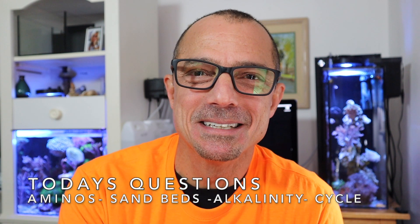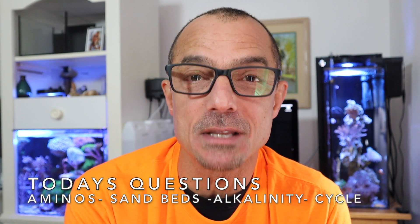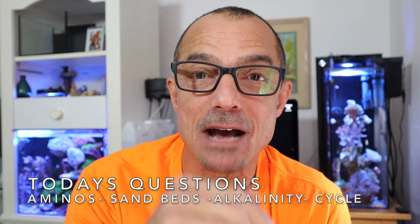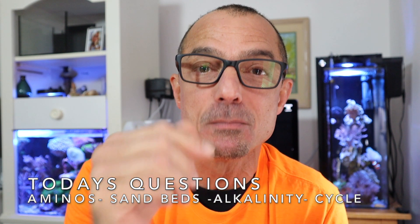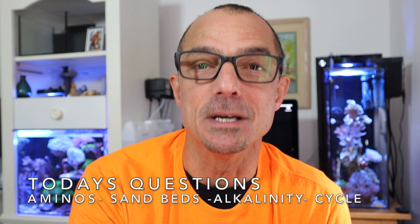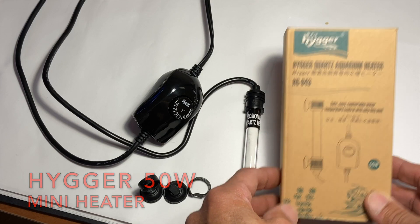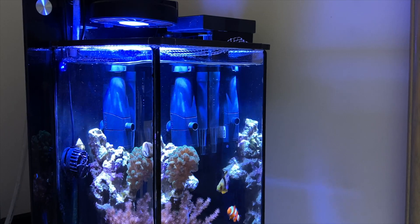All right guys, we're back. New viewers, this is Water Change Wednesday. What that is — I take questions from the comments below the video, answer them there, and then I'll answer them here. I also want to show you guys today the Hager Mini Heater that I've had going in my five gallon.